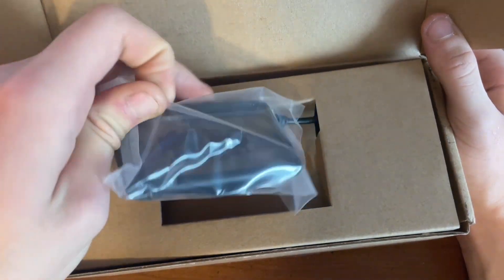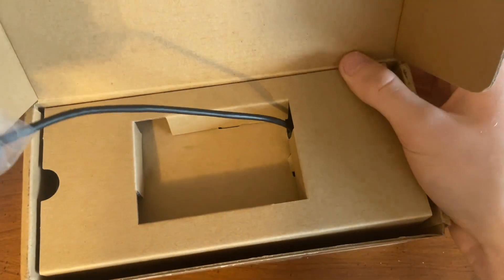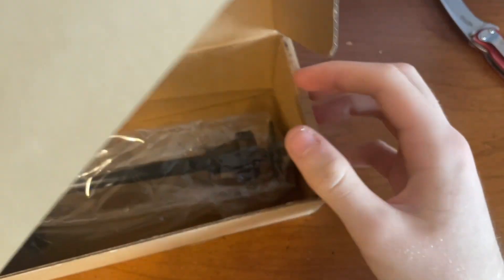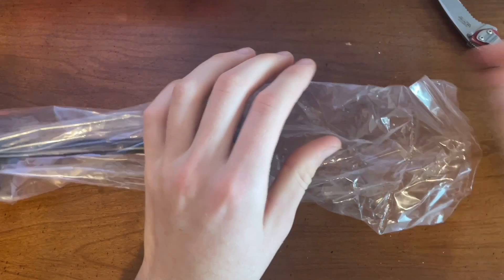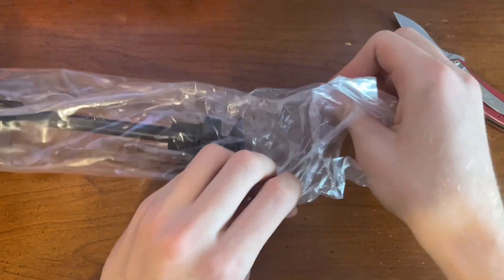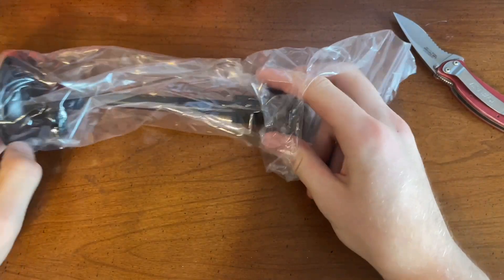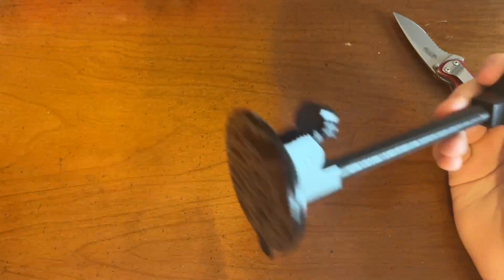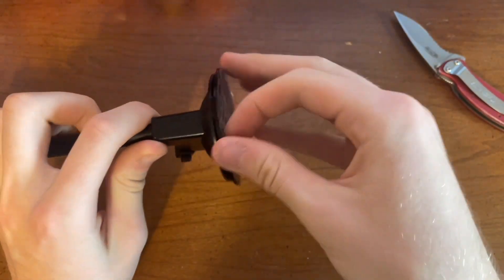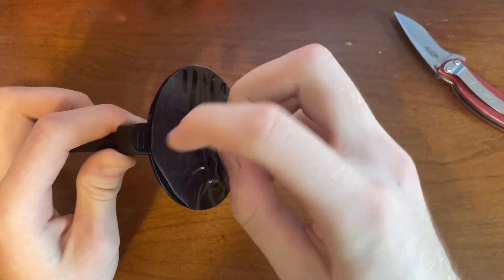So here it is right here. I know this is kind of close, sorry about that — this is about as tall as my tripod will go. Here is the window mount. I opted to get this, it was like six bucks, so I figured why not. I think I could have gotten away with the regular mount and just mounted it on the handle on my truck. I would assume it's a suction cup.